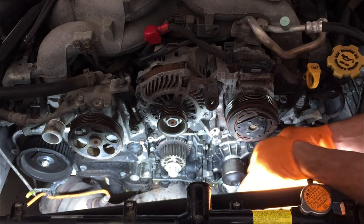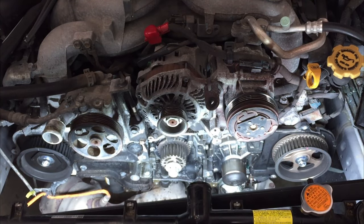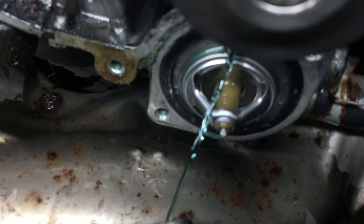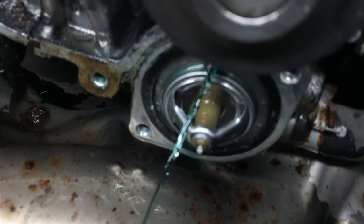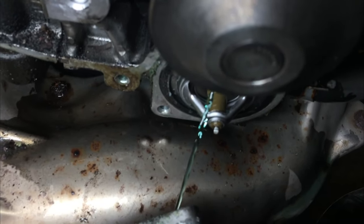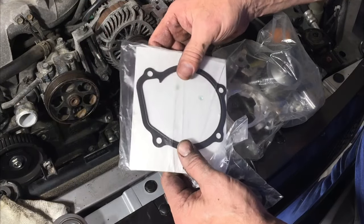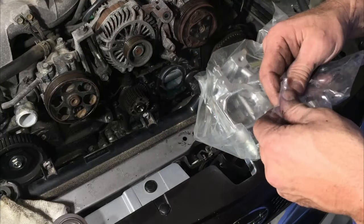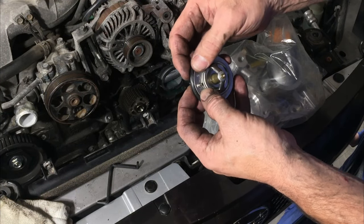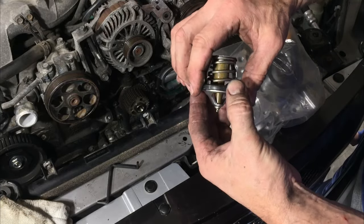I have to take off the thermostat housing. What's a job out here without spilling some antifreeze on the floor? If I remove that thermostat, guess what's going to happen — geyser. I should have taken that lower radiator hose off. We're reusing the thermostat. Here's the new gasket — it's a metal gasket. And here we have a new thermostat gasket with a groove in it, so when you put it in, it actually goes right in that groove so it doesn't go anywhere. This little vent should always be to the top, because that's where your air is going to be at the top of the system.